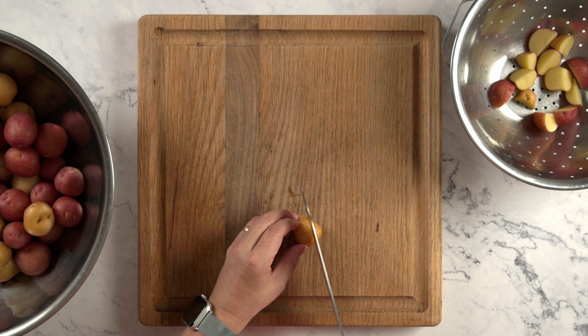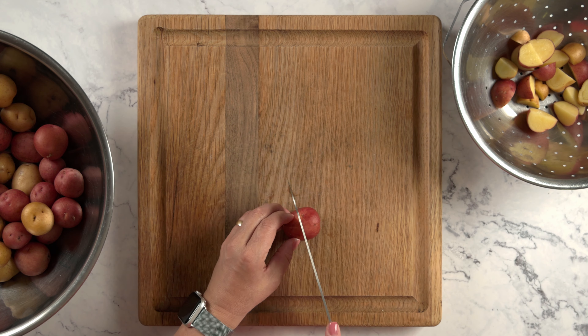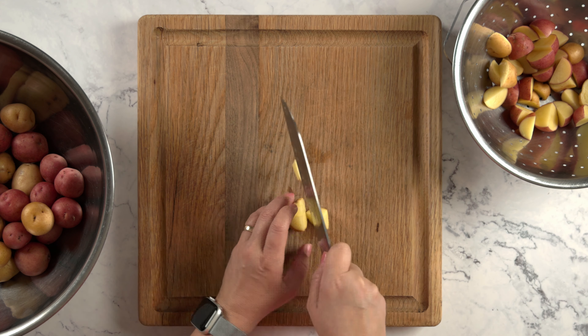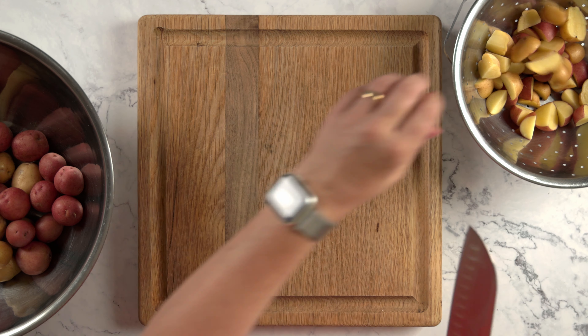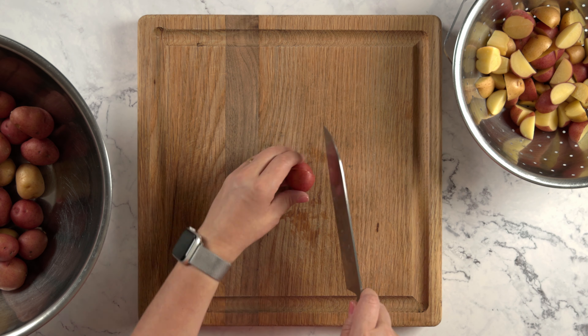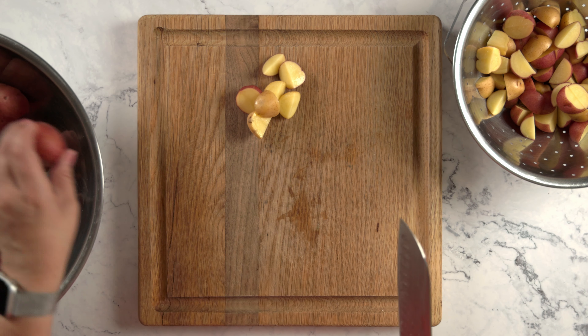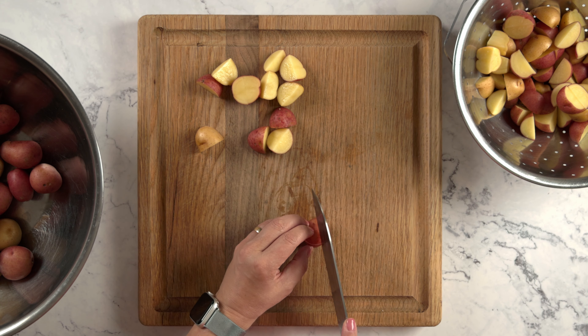First, quarter a pound of baby potatoes — no need to peel them. After the potatoes are all cut up, put them in a large pot of boiling salted water until fork tender. The potatoes take about 20 minutes until done.